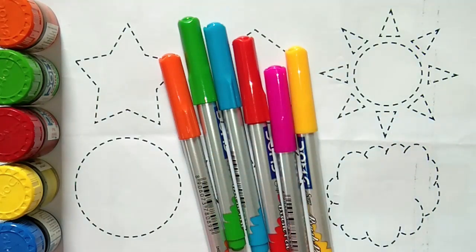Hello Kids, welcome to my channel. Let's learn to draw some 2D shapes with colors.